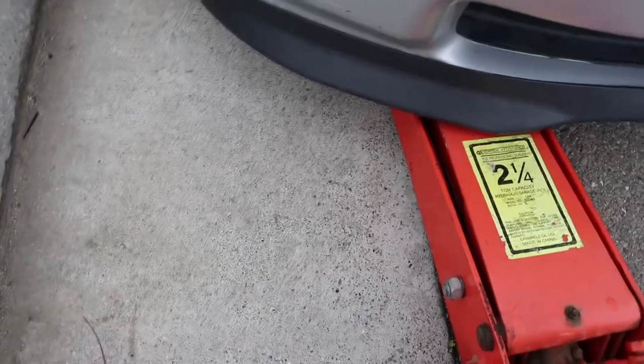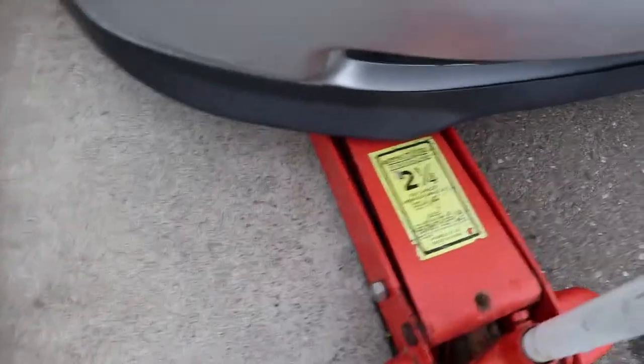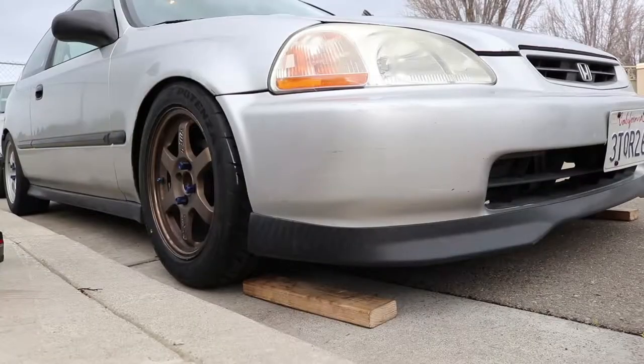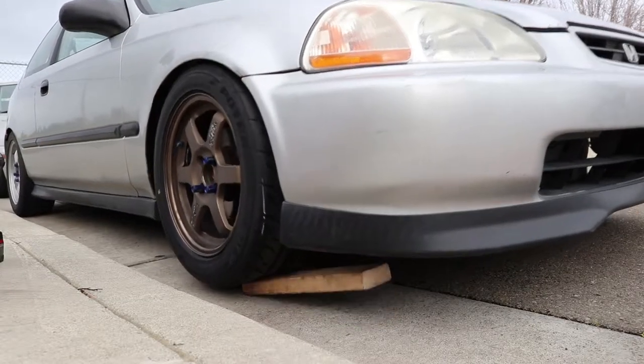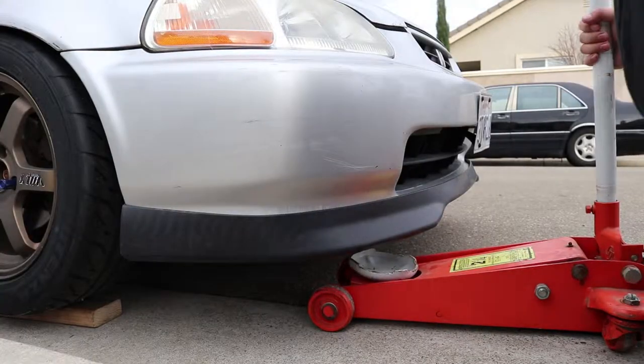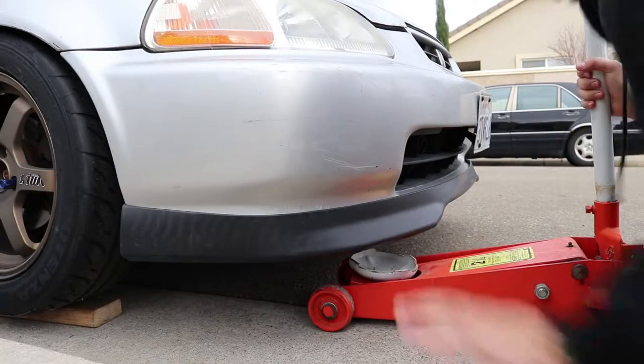What the heck? Jack doesn't fit, so I guess I have to roll up on some blocks, just like the Lexus. I'm jacking it from the jack point. Don't judge me.